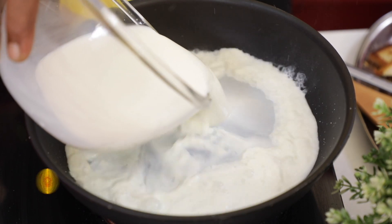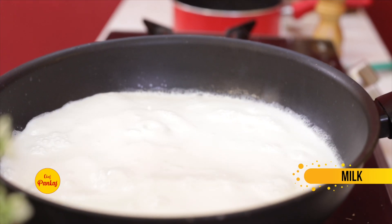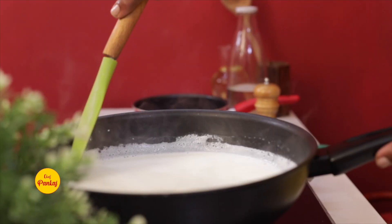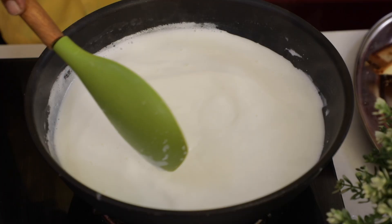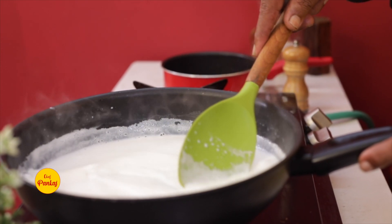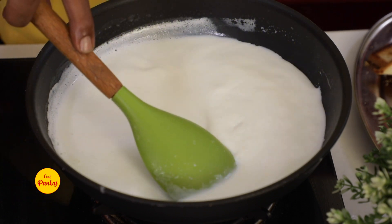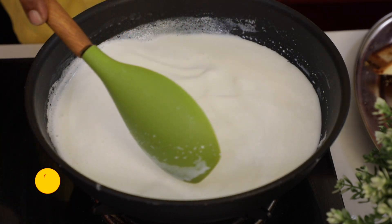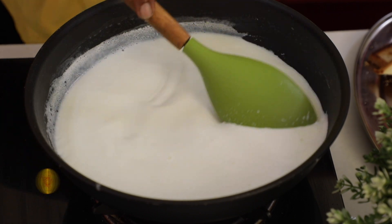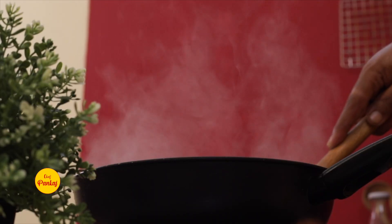Now we will make the rabdi. We need half a liter of milk for the rabdi and it has to cook for 15 to 20 minutes. We will continuously stir the milk. When you make the rabdi, there should be no lumps, and your rabdi will become thick and come to a rubbery, creamy consistency. Reduce it from half a liter down to about 200 ml.